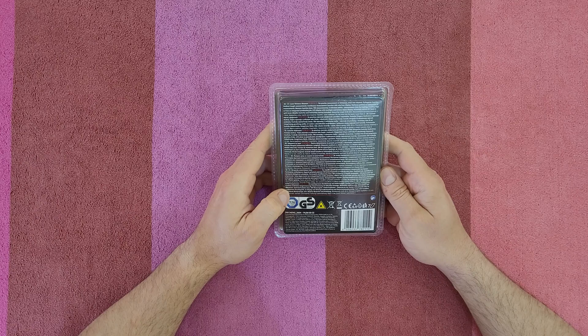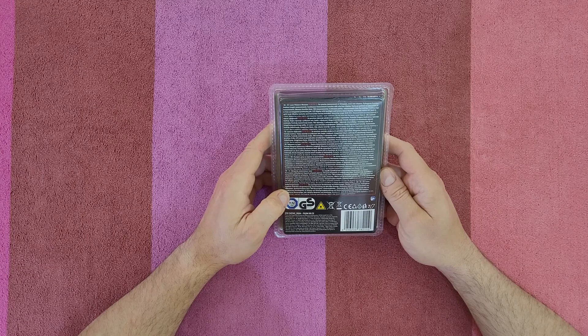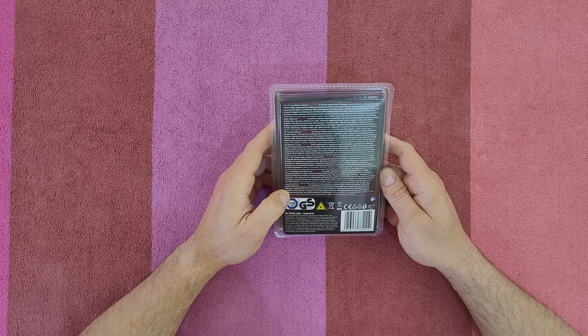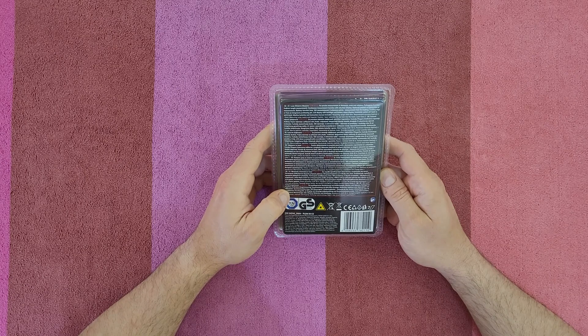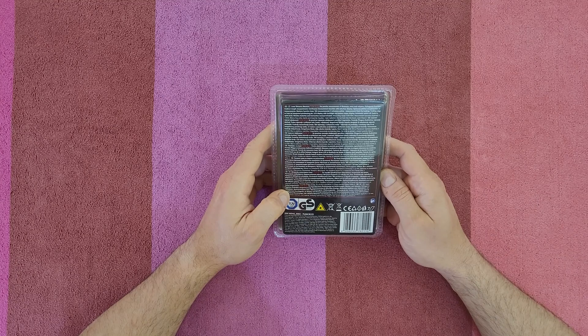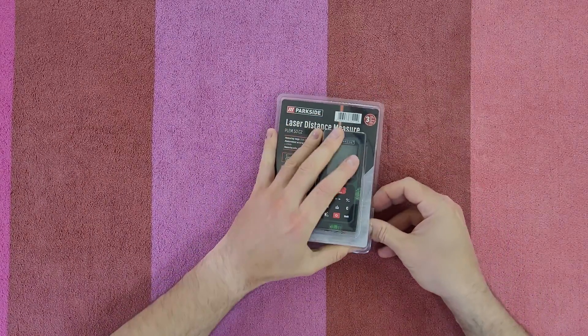Features include: precise measuring of distance, areas, and volumes; Pythagorean function for indirect length measurement; continuous measurement with min/max display; addition or subtraction of measurements; memory function up to 100 measurements; three reference points; LCD display with backlight and battery status; automatic switch-off; built-in spirit level, and more. Let's open it up and find out together.